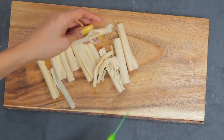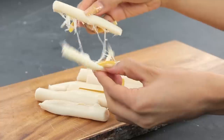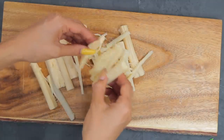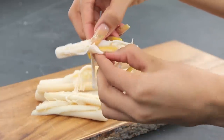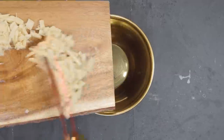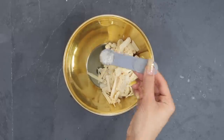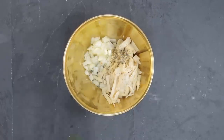When you pull apart the heart of palm it kind of looks like crab — or maybe a mozzarella cheese stick depending on what you think. It's very easy to pull apart and it looks very meaty. I'm seasoning with sea salt to taste, garlic pepper, and raw onions.